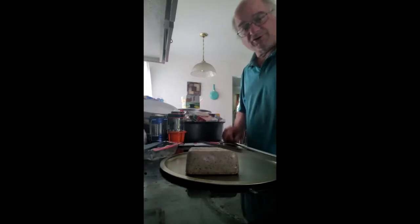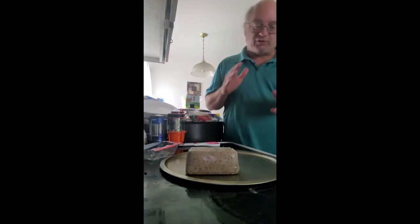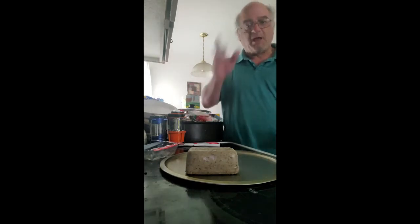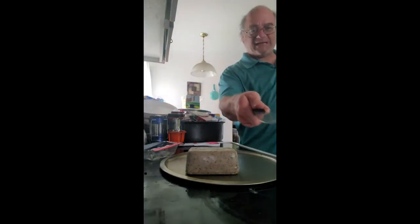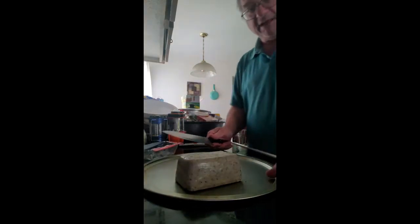Good afternoon everybody, welcome to Cooking with Jim! Today I'm going to show you an easy and good way of making something in the air fryer — it's called scrapple fries. Basically, you cut the scrapple like french fries and deep fry them, but today we're going to do it a different way using the air fryer in the Ninja Foodi. Join me today for a wonderful excursion into cooking as we try scrapple fries. Do not eat if you do not like scrapple!